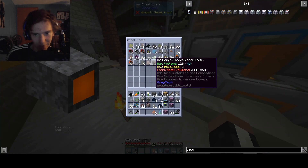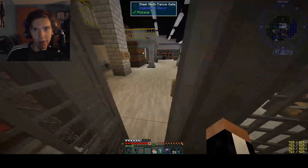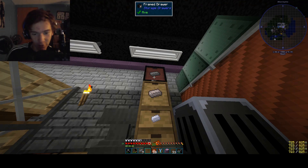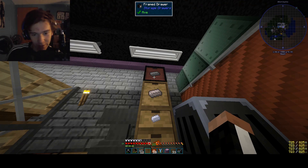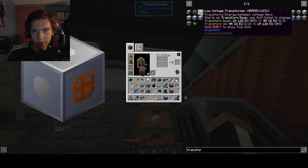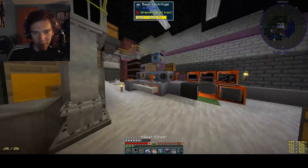Now we've got the expensive ones. Transformers are more than meets the eye, and that's what we're going to be making today — 1, 2, 3, 4, 5, 6, 7, 8. Do I need two of these guys? Why would I need two of them? That does not seem right. You best not question these things like I do.